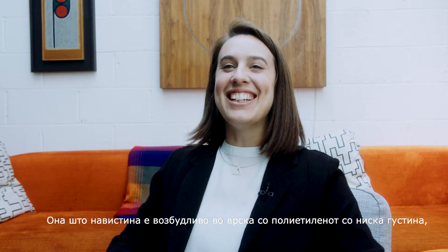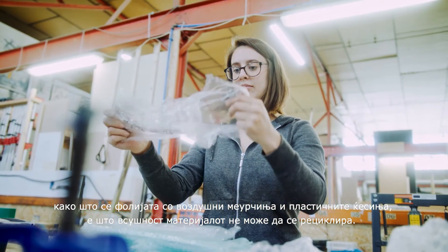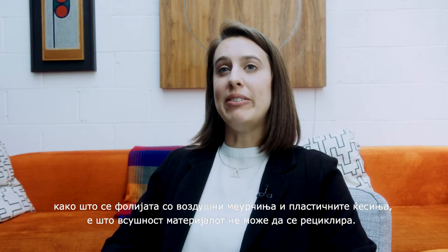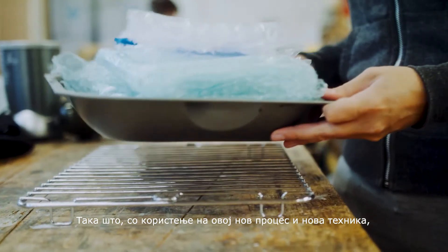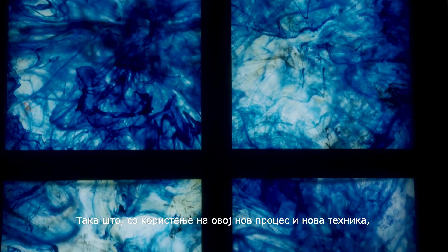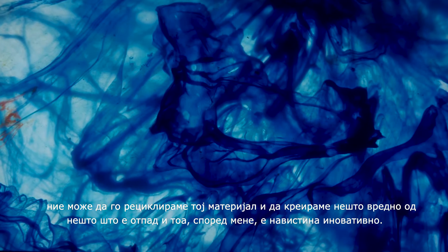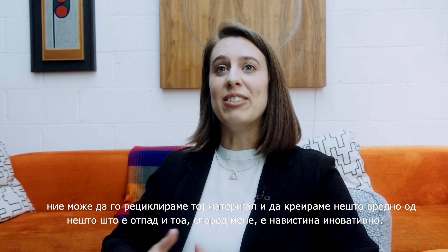The really exciting thing about low density polyethylene — things like bubble wrap and plastic bags — is that this material actually can't normally be recycled. So in using this new process and these new techniques, we are able to recycle that material and create something of value from a completely waste item, which I think is really groundbreaking.